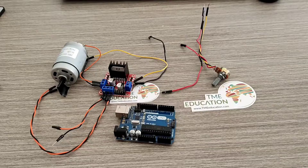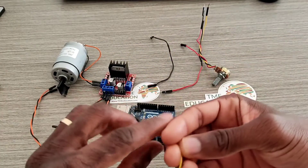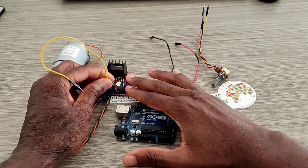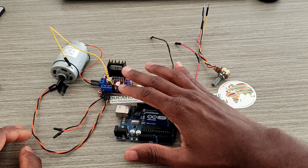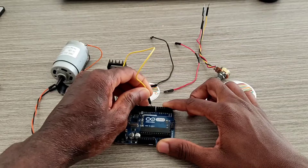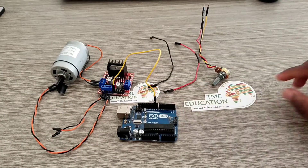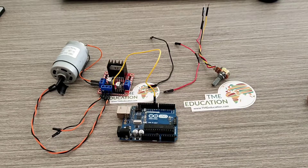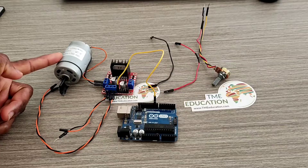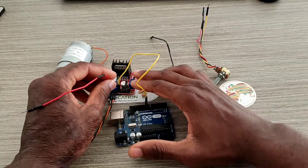Let's get started. I'm going to connect the enable pin of the motor driver to pin 9 of the Arduino Uno. Why pin 9? Because pin 9 is able to provide a PWM signal to control the speed of the DC motor.